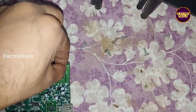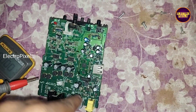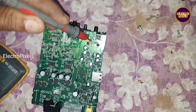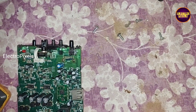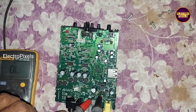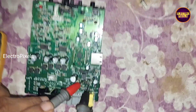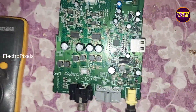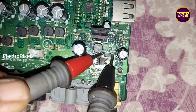The shorting is with the board. Here you can see the beep sound on the multimeter in buzzer mode. It shows shorting in the SMD diode and this PF capacitor.